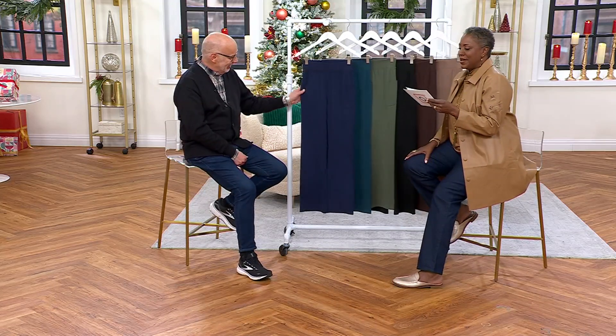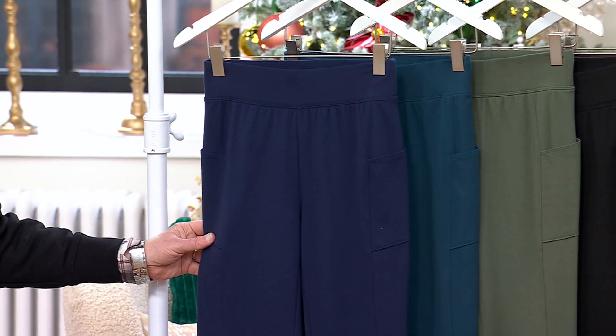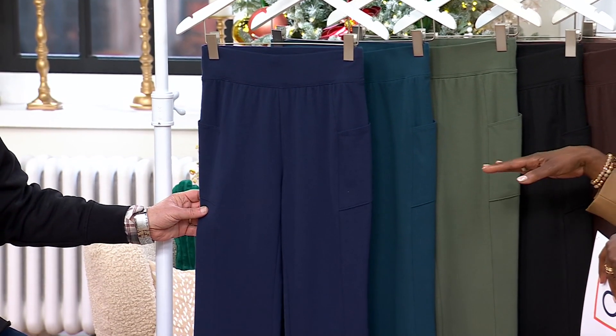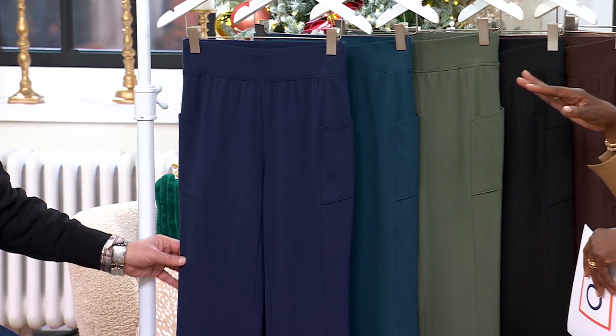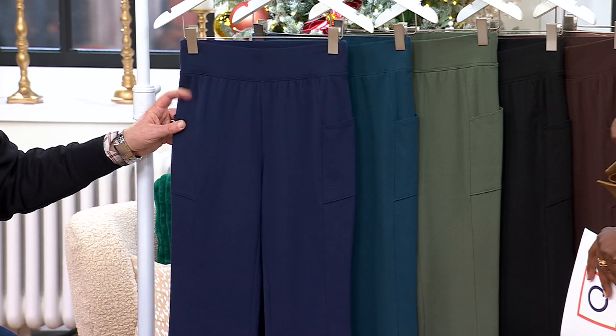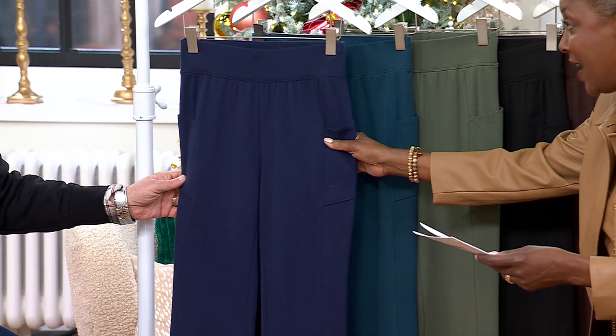All right, let's talk about the Denim Company Active Duo Stretch lightly boot cut pant with pockets. I am so like a fan of this pant. I feel bad even talking about it because I own so many pairs and I wear them every single day. I had them on today when I came into work — it's my uniform. And we've sold over 800,000 of these.